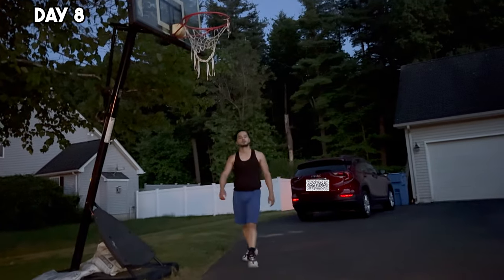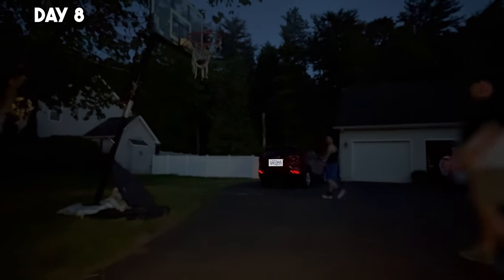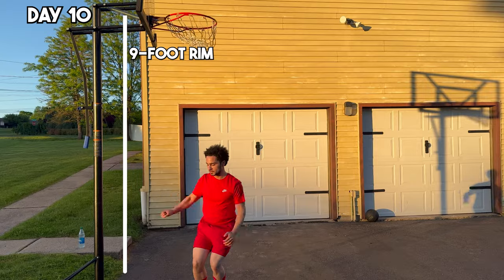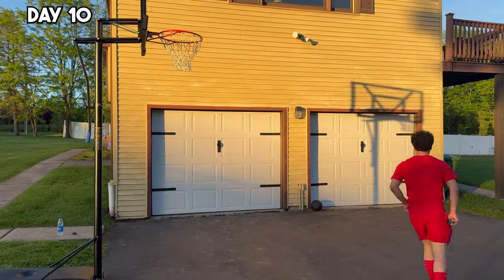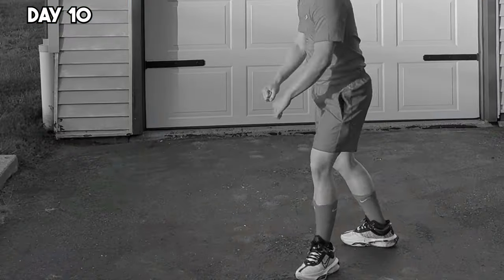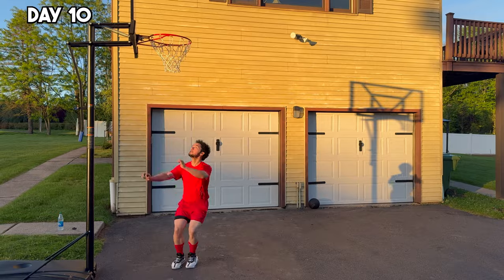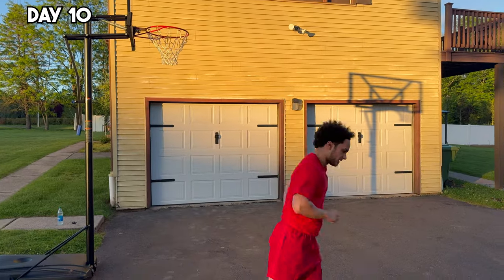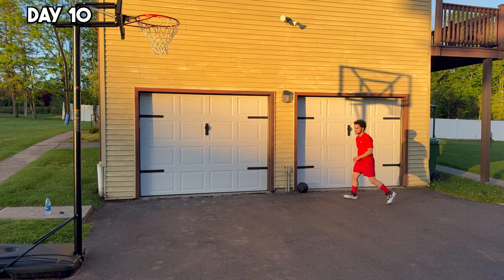So all this hard work is building up to a big moment: catching lobs on a shorter rim. This will be a real test of how far I've come, so stay tuned for that at the end of this video. To prepare, I went back to basics with a single step approach to my penultimate step and focused on my block foot positioning — that's the foot responsible for takeoff. Starting with something simple, I practiced dunking a mini ball on a nine foot rim, integrating everything I've learned. Each step forward is progress.